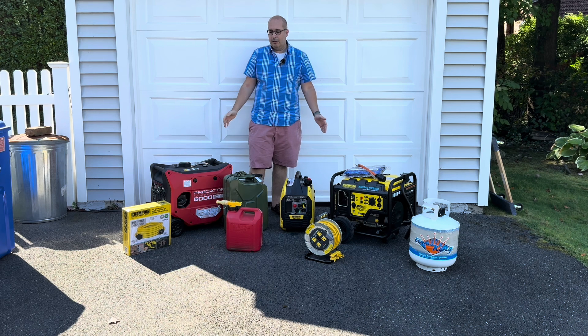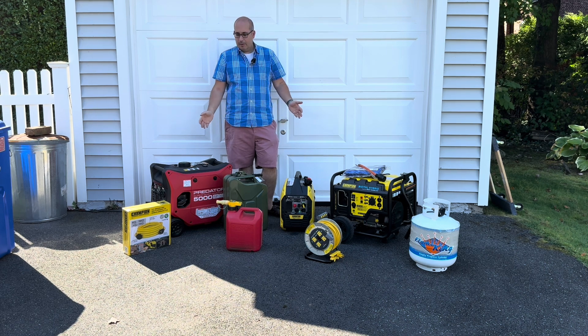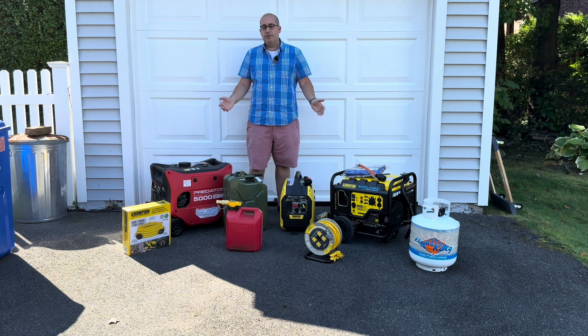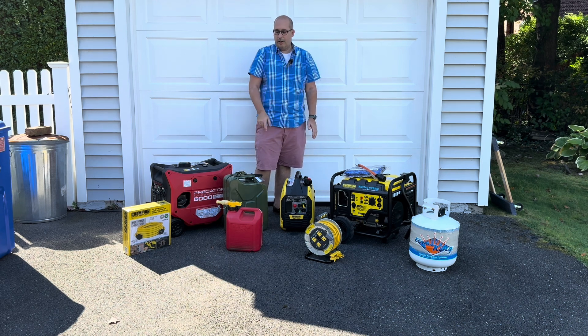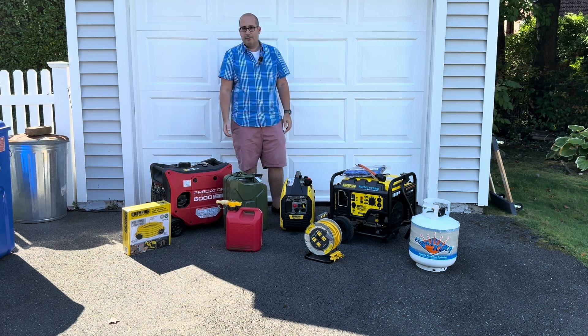We've got a lot of equipment out here today, and the reason I'm making this video is I get a lot of questions from friends, from family, from subscribers and viewers. How do I hook up a generator to my house? How do I power things in my house? There was just a storm. I went out and I bought this generator at Harbor Freight, at Home Depot, at Tractor Supply. What do I do? I brought it home. How do I use it? How do I hook it up? That's the real question.